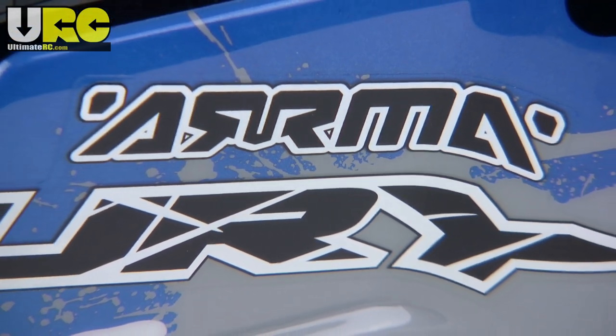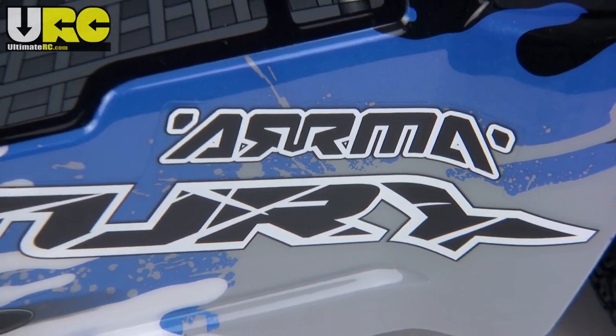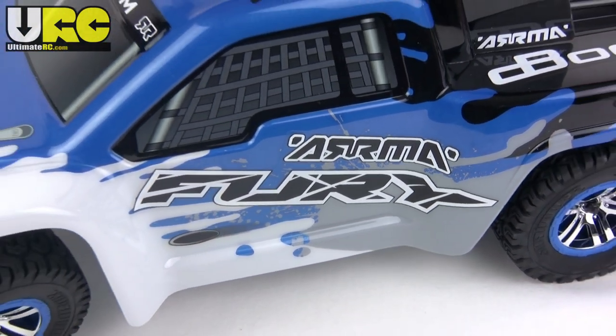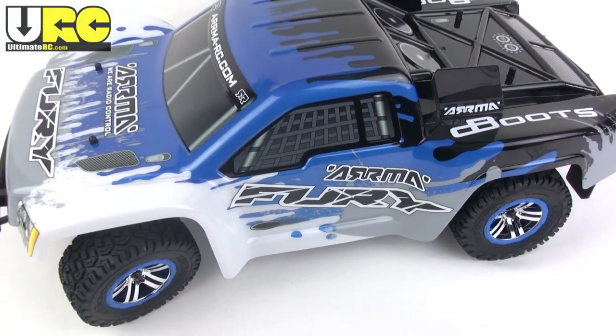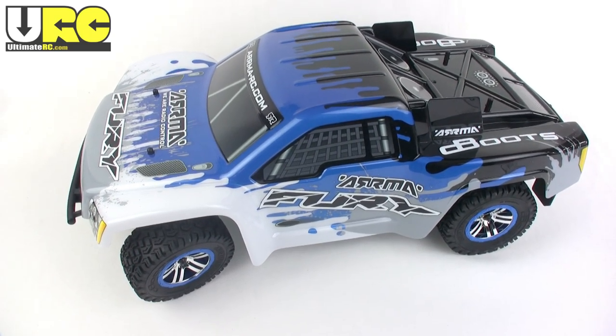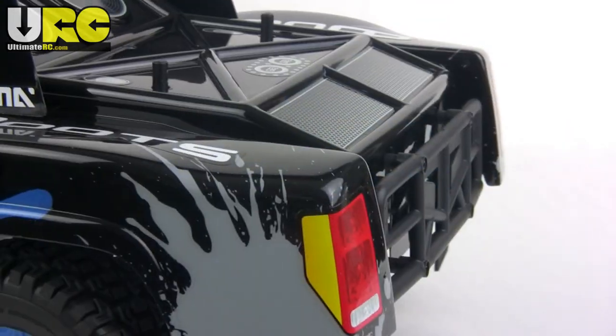Hey folks, it's Jang here from UltimateRC.com. In this video I'm going to be looking at the Arma RC Fury. This is a two-wheel drive ready-to-run short course truck, pretty much standard short course size, and I got it from Tower Hobbies for $220.